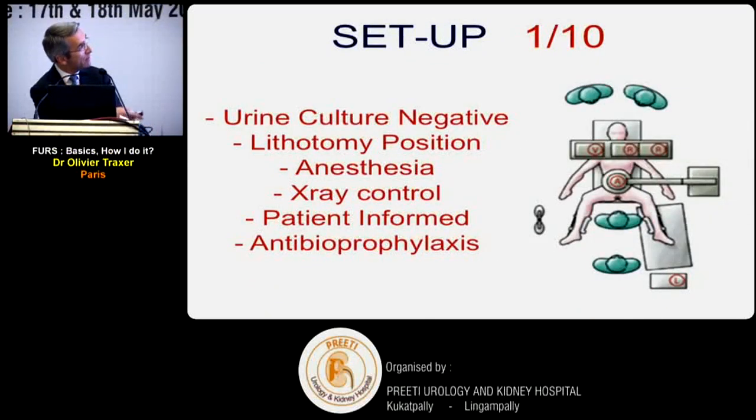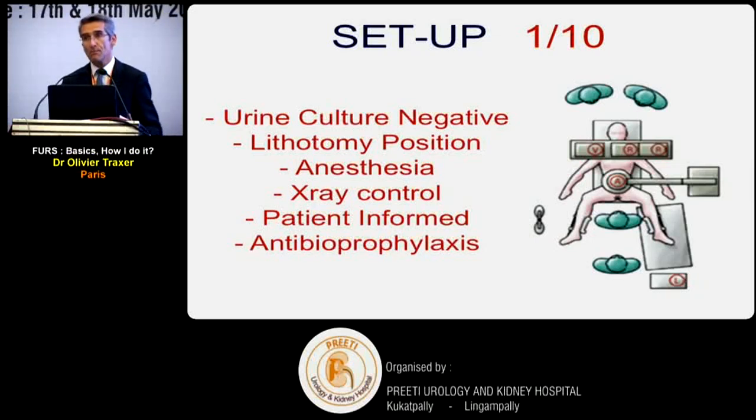We use the regular lithotomy position. For anesthesia, we recommend general anesthesia, which I'll explain shortly. Regarding X-ray: more people are recommending ureteroscopy without X-ray, saying it's completely feasible, and I agree it's possible. But I think you must have X-ray in the operating theater - the goal is to reduce and optimize its use, not eliminate it. This is especially important for beginners. The patient should be informed and antibioprophylaxis discussed according to local recommendations.